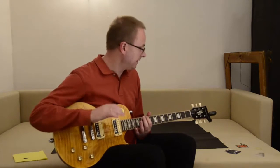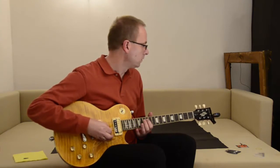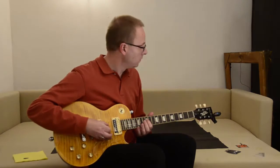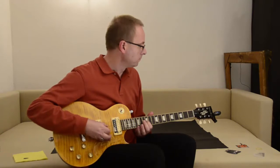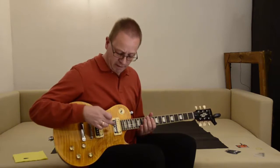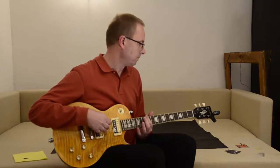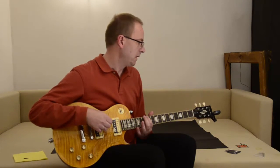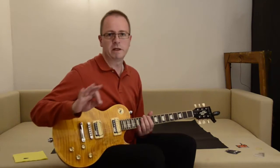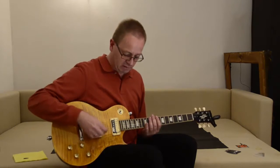Just a few little corrections, and now let's look at the intonation. The lower E string and the G string need a little bit of adjustment, but just a little bit. I just have to check the intonation of the lower E string, but so far it sounds good.